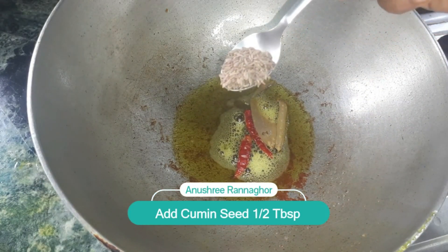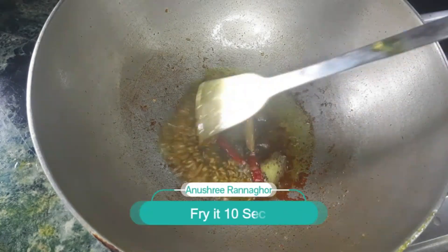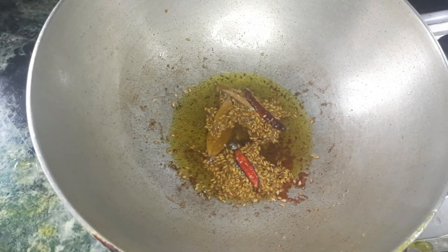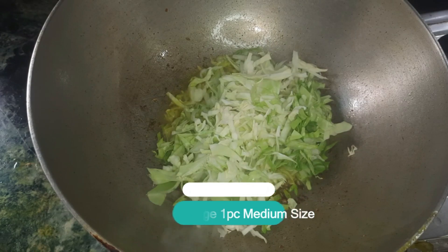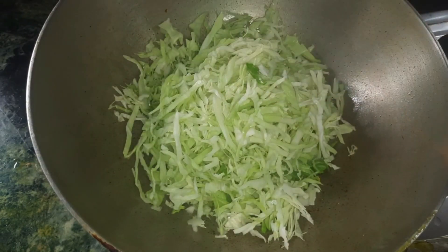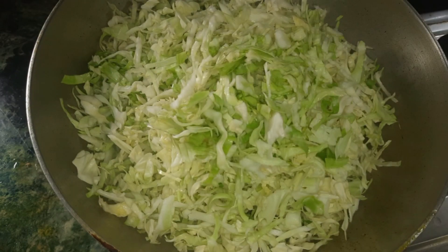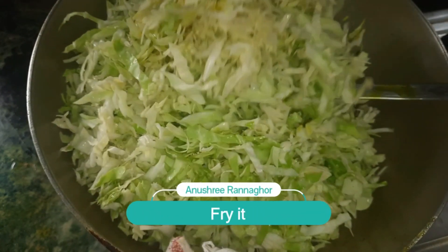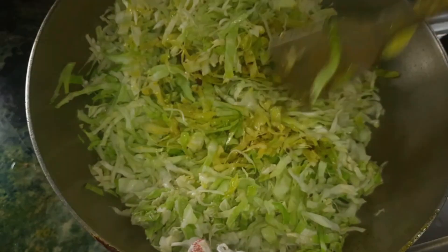The flour is baked and you need to mix it. You need to move it and change the method.